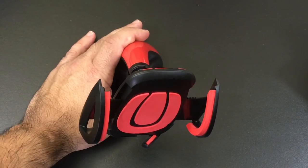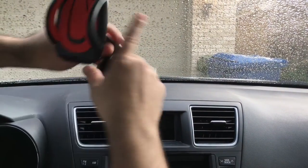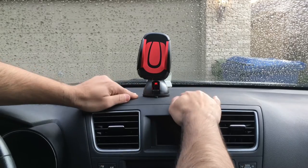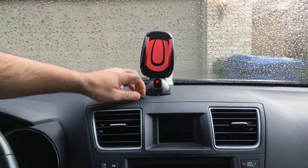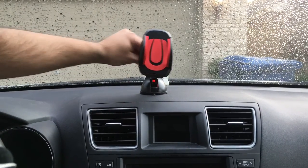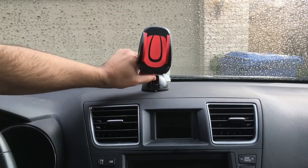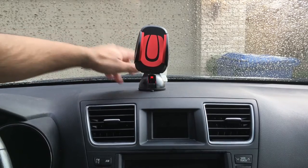The next thing we'll do is look at how this mounts on a car. You can place the car mount right here on your car's dash — it really depends on your surface. My car dash is not very porous; it's flat. Notice that even right now it's not coming off, and I haven't even used this suction area to push it down. Because it's flat, I can mount it here or on the glass.